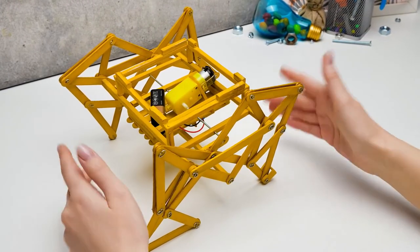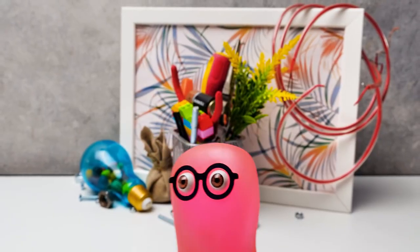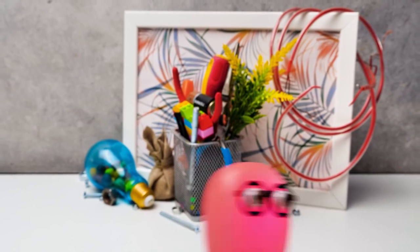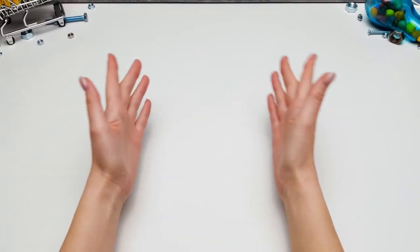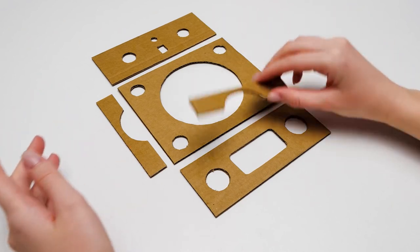We need someone to control this moon buggy. Do you have any ideas? That's easy — who could do it better than a robot? You're right! First, let's make a cabin for it! Pay attention — make sure that the side pieces are shorter by a third!